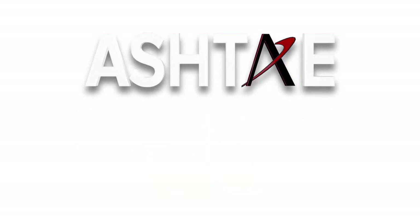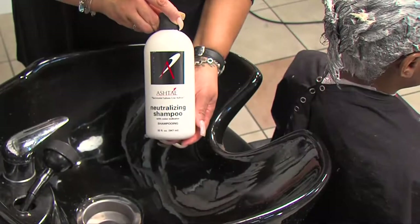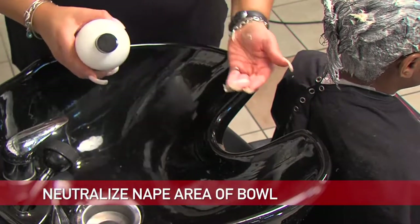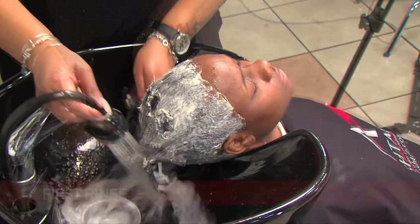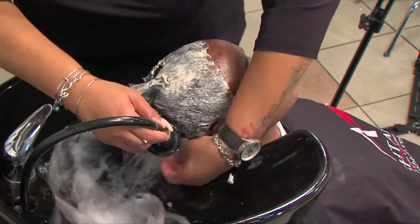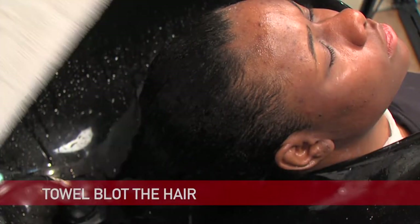Let's head to the shampoo bowl. It's time to rinse and shampoo our client. Before she lies back in the shampoo bowl, make sure to put neutralizing shampoo on the nape area of the bowl — this will let you know if you have rinsed out all of the relaxer from the nape. Complete your first rinse, making sure to get the nape area very well. Once the hair is completely rinsed, towel blot the hair.